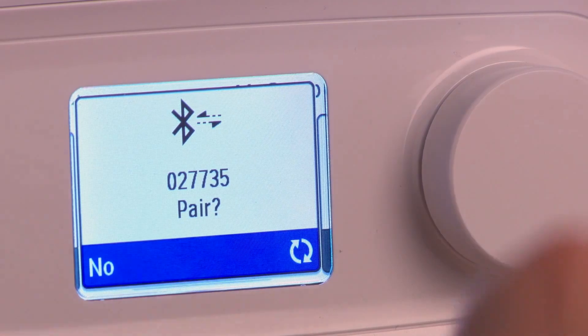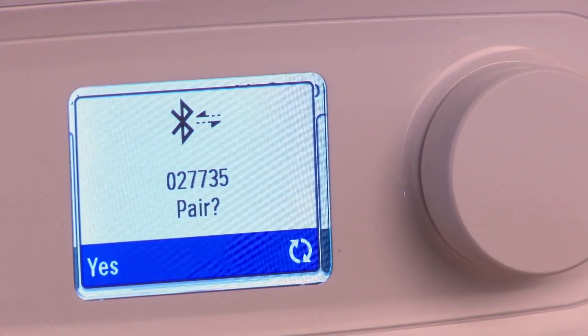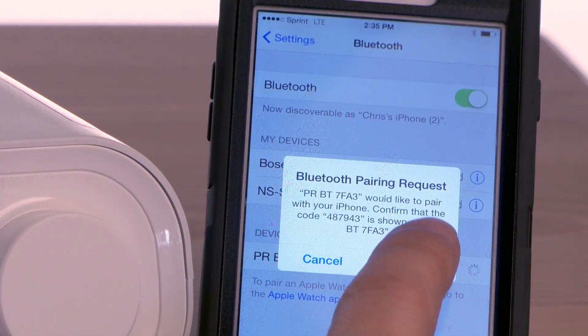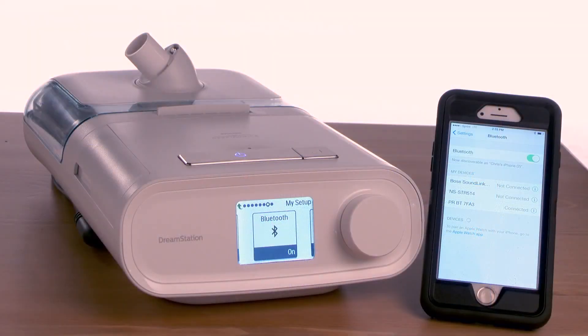Next, return to your device. Your DreamStation will ask if you would like to pair. Turn the knob to Yes and press to confirm. Then tap Pair on your mobile device. A connected message lets you know that your mobile device and DreamStation are now paired together.